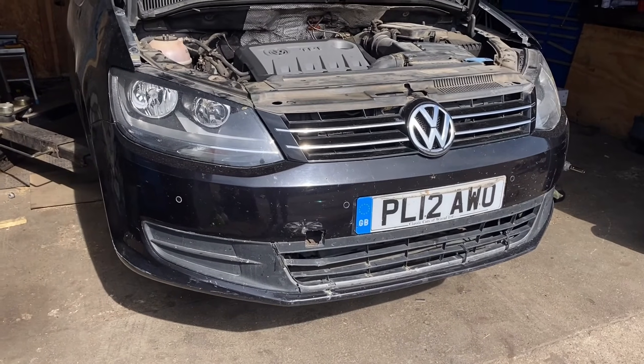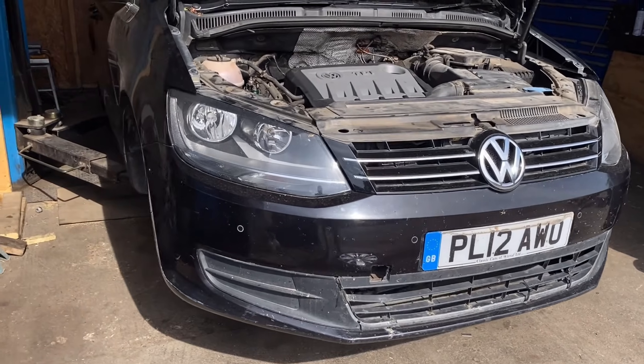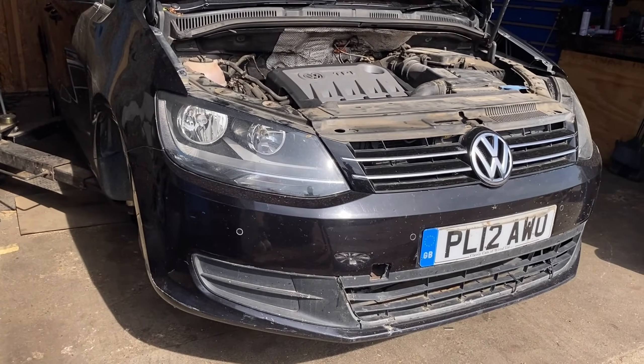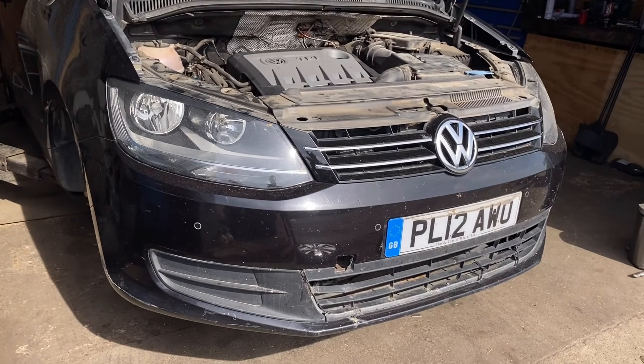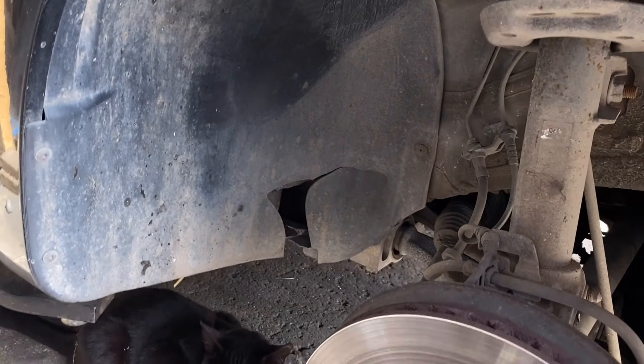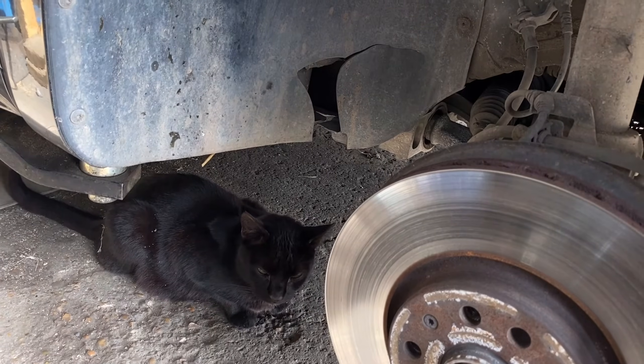I've got it slightly off the floor — if you haven't got a ramp, a jack and some axle stands will do. I've got it just up in the air enough so I can get the front wheels off. The first thing I'm going to do is get the under tray off and the inner wheel arch liner.